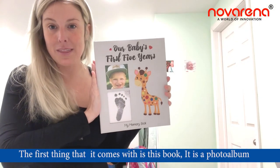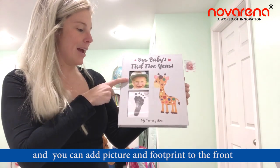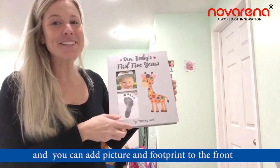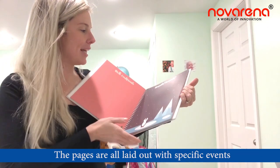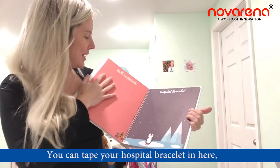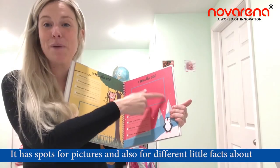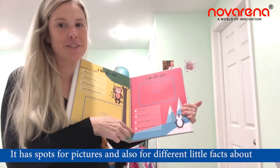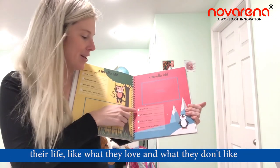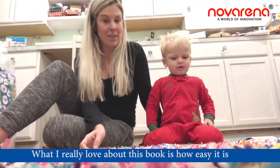The first thing it comes with is this book — it's a photo album and you can add a picture and a footprint to the front. The pages are all laid out with specific events: you can tape your hospital bracelet in here, the birth certificate can go here, and it has spots for pictures and also for different little facts about their life, like what they love and what they don't like when they were four months old.